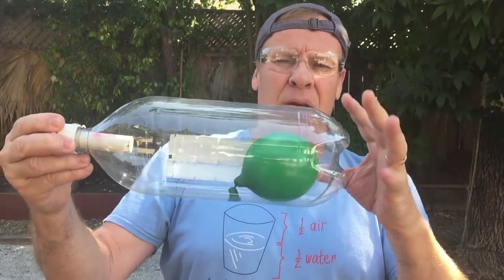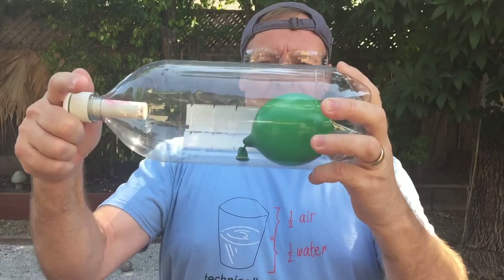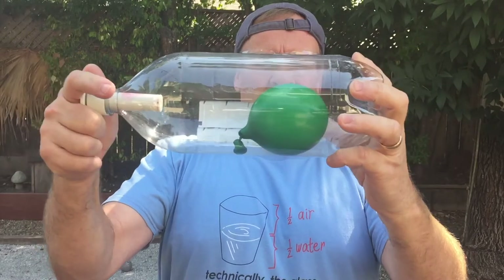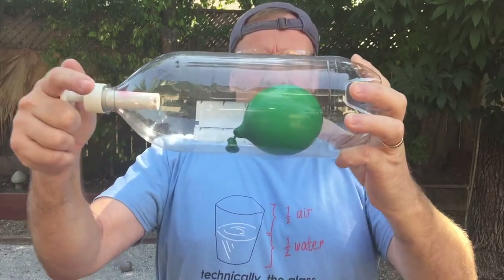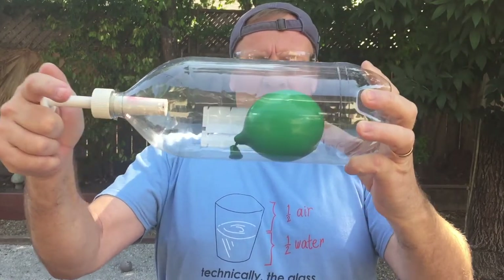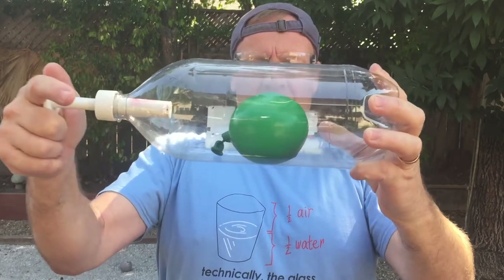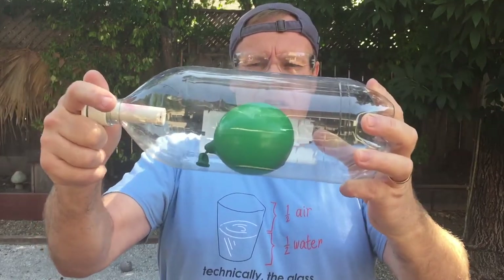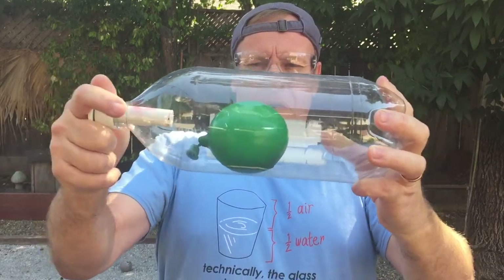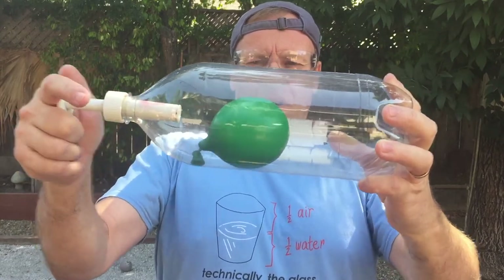The air is not leaving — it's just compressing. For the expansion in volume when the Fizzkeeper is released, Boyle's Law also states that as the pressure exerted on the gas decreases, the volume increases. As the compressed air within the bottle escapes, the pressure on the balloon decreases and causes the balloon to expand back to its original volume. Notice the balloon does not expand indefinitely, since atmospheric pressure of about 14.7 psi is still being exerted on the balloon, keeping the volume in check.